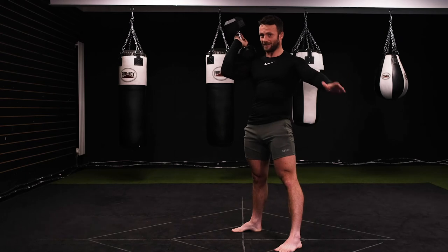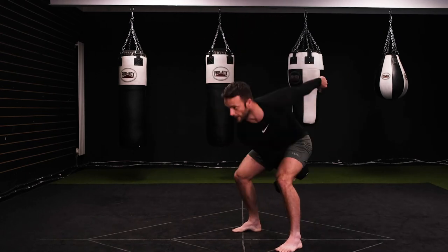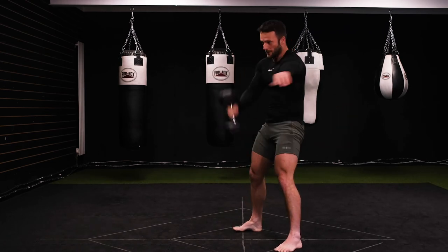Back stays straight the whole time, pivot through the hips, control through the shoulders. Again: swing, power, catch.